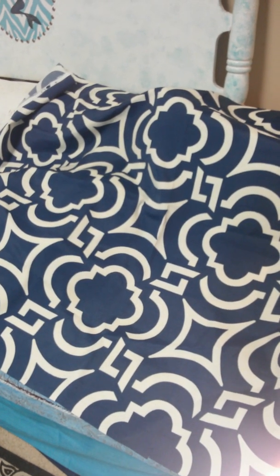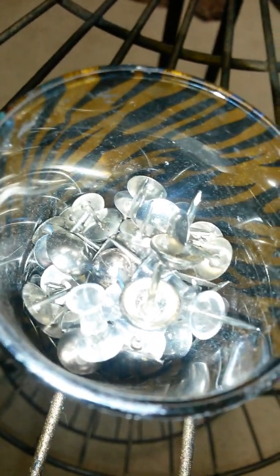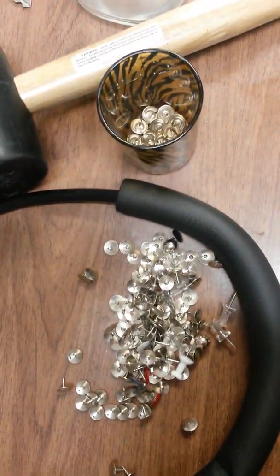Look at this fabric I just found that I forgot I had - it's the perfect size, perfect colors, I absolutely love it. It's a good sturdy upholstery fabric. This is why it's so hard for me to get rid of things - I keep things I buy on clearance. There are moments like this where I go, 'but look what would have happened if I'd gotten rid of it!' I'm going to use it to cover the front of the desk. And I also happen to have upholstery tacks - I got them for a couch project!